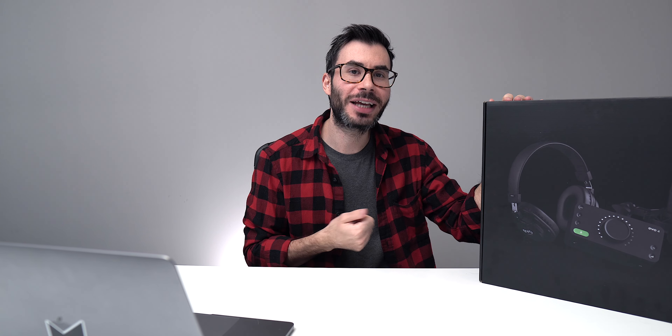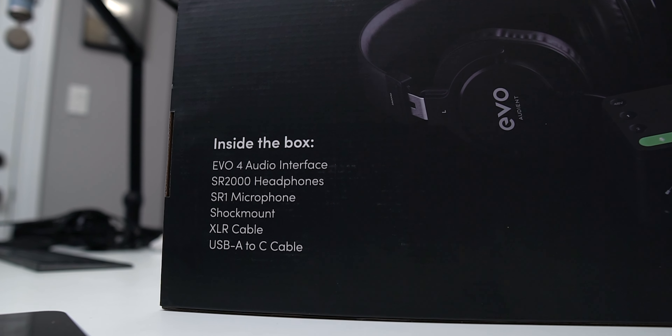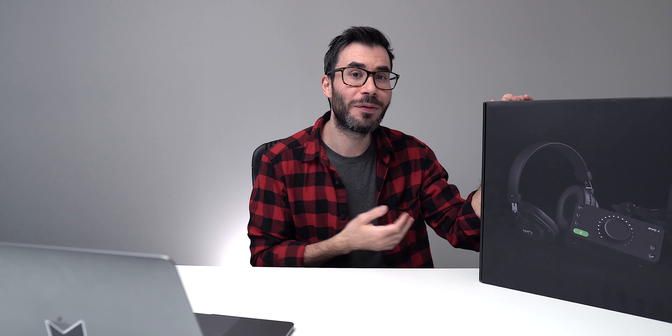Right here we got the EVO Start Recording Bundle. If you're a podcaster, a streamer, a gamer, or a musician, this is something you may want to look at if you're just starting out. It comes with pretty much everything you need to start recording and content creating. I've been a huge fan of the EVO line interfaces — it's one of my favorite interfaces of 2020 — so let's open this up and put everything together.